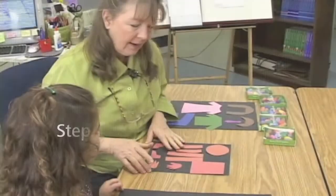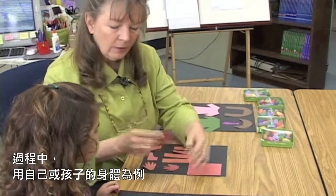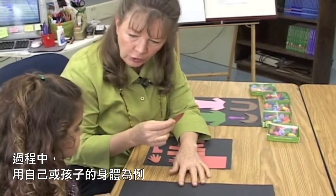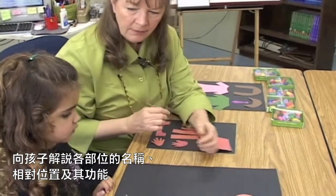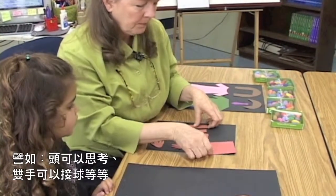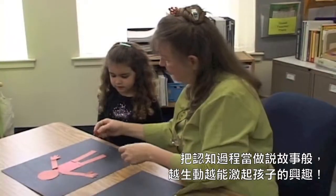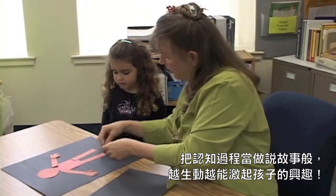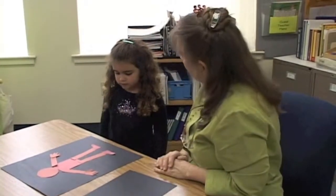I'm going to draw a person today that's very similar to a map man. So watch me and then you're going to get to do it. Remember a person has one head for thinking, one body to hold what's inside, and two feet. And there's our person.